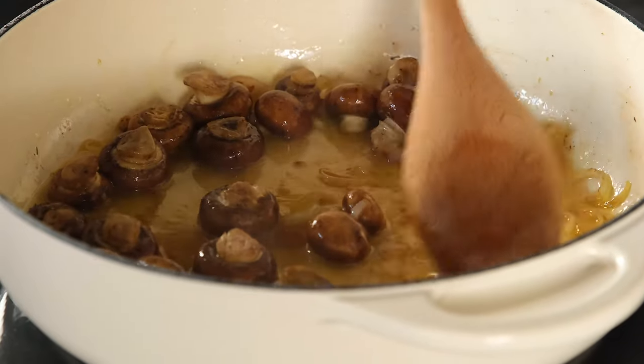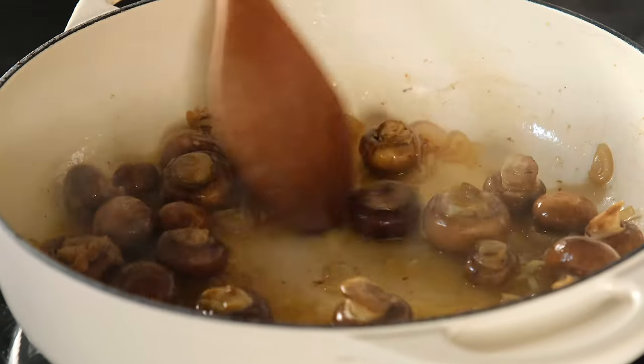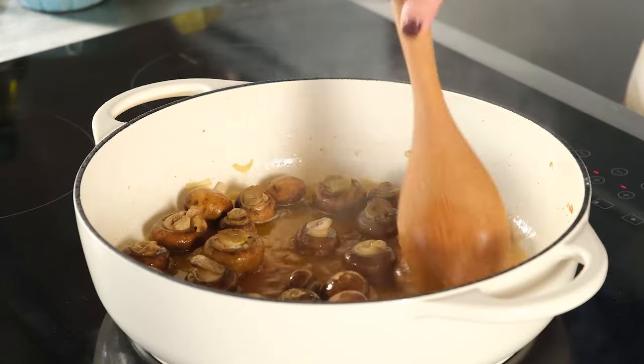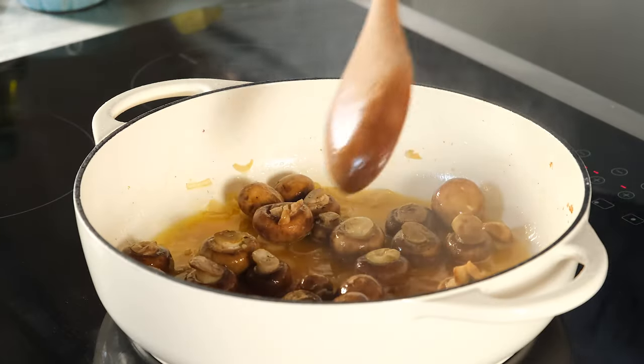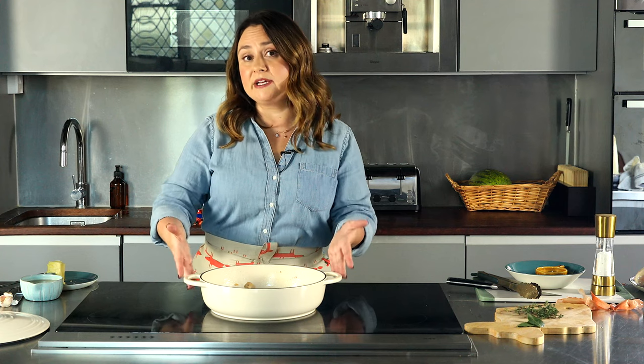When the mushrooms and shallots are ready, pour in white wine and deglaze the pan to get every ounce of flavor. Once we deglaze the pan with white wine, we need to let it reduce for about five minutes — we want the volume to go down by half. That will probably take about five to seven minutes, depending on your heat and how wide your pan is.